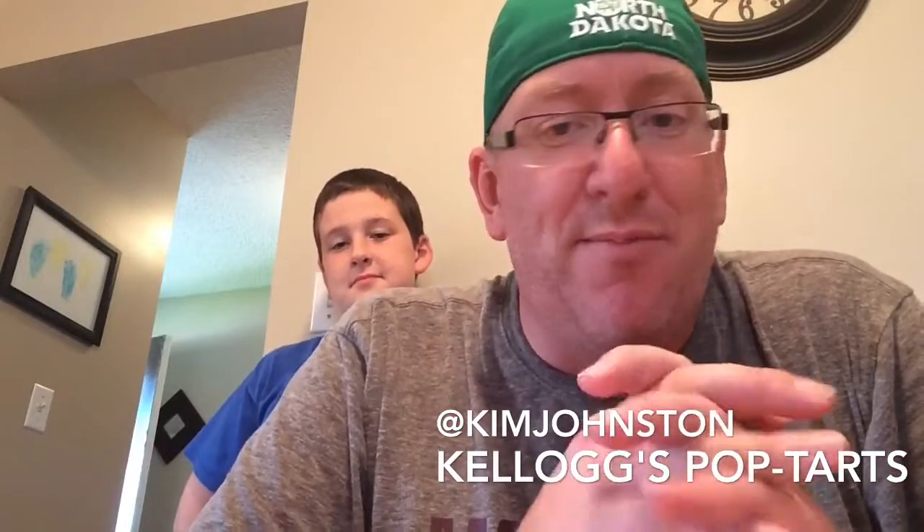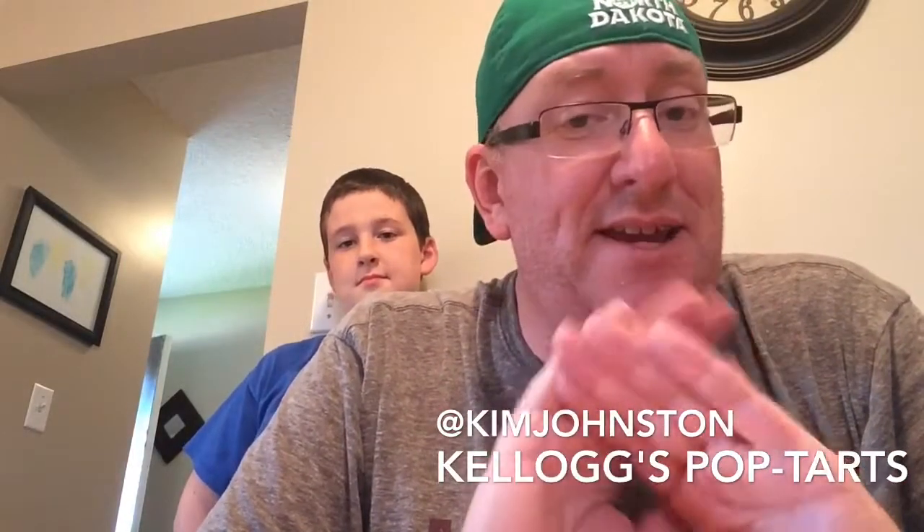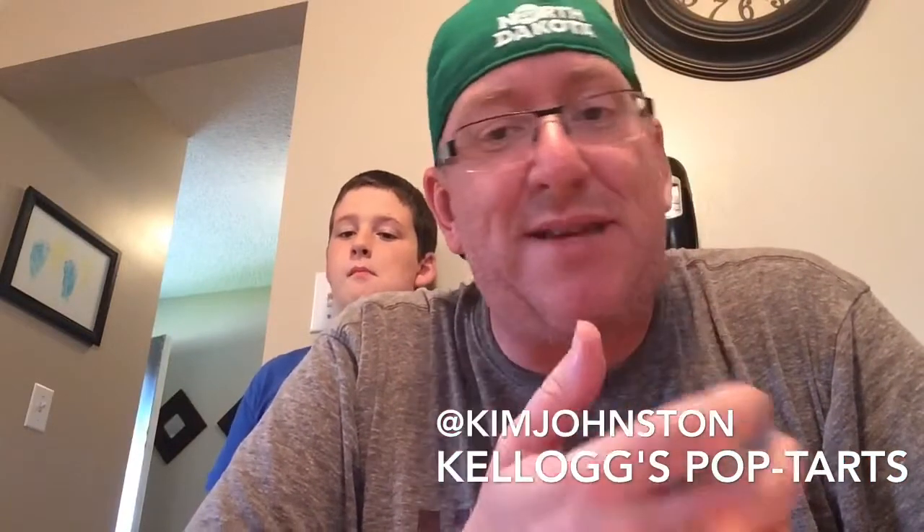Post's number one rival, Kellogg's, said holy cow, people are going to love these. We need to get on the bandwagon. So they came out with their own called Pop-Tarts. And for whatever reason, people seemed to like the Pop-Tarts a little bit more. So while Post discontinued theirs, Kellogg's continued on.